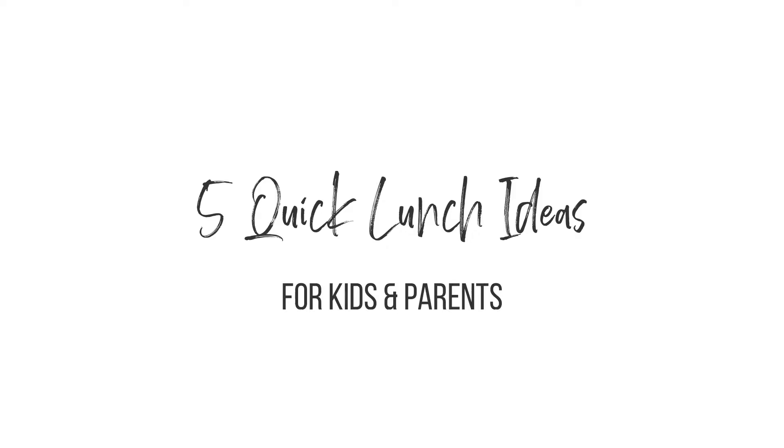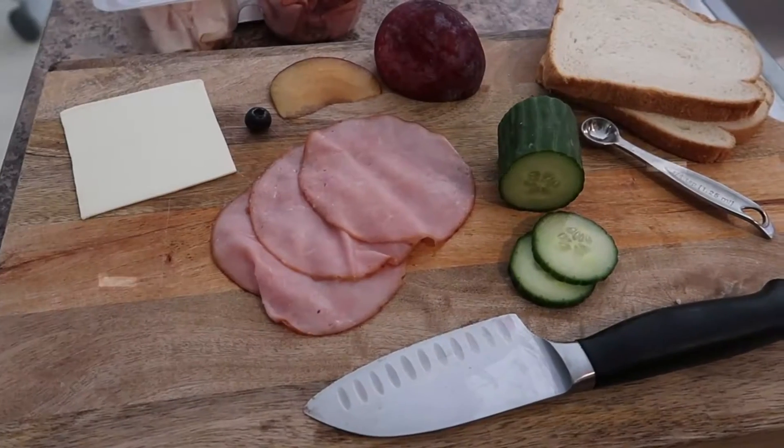Welcome back to my channel, and welcome if you are new. Today's video is a much-requested lunch and snack inspiration video. I put together kid lunch ideas we use in my house with my three kiddos. Not just for parents, but adults and caretakers working from home — lunch gets boring. You'll get six lunch ideas today plus three snack ideas towards the end. Let's jump in.